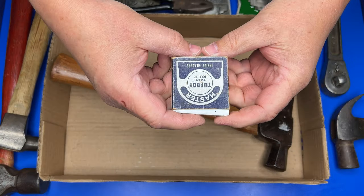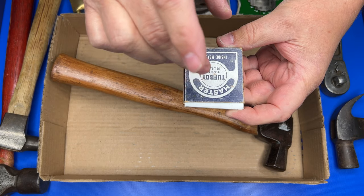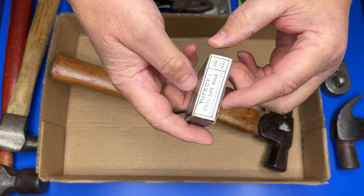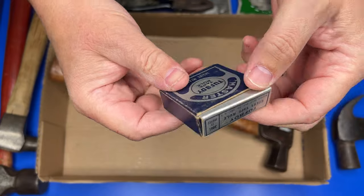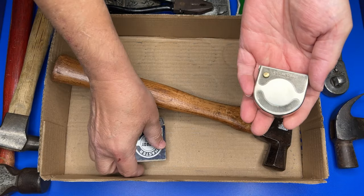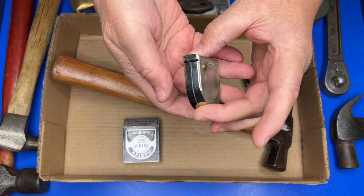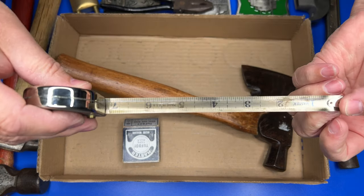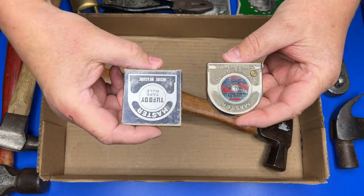Here's another really cool find — this is a Tough Boy tape and rule made by the Master Rule Manufacturer. You can see that right there. What's really special is if you look inside you have the original box — it's very rare to find a vintage tape measure with the original box. The tape is in really good shape inside, just needs a little bit of cleaning. Finding this with the original box is a really neat find.